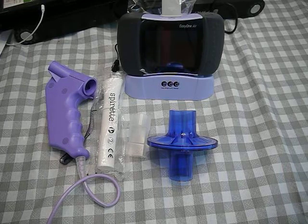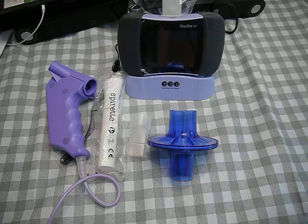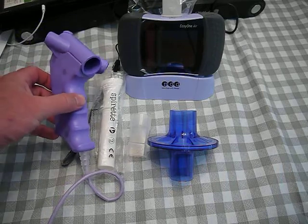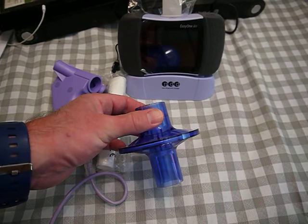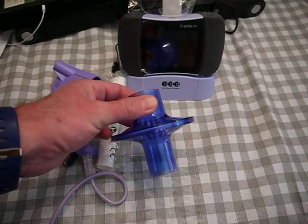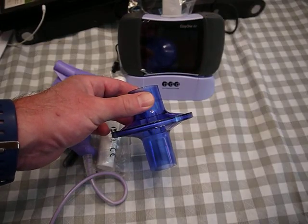Today I want to show you the inline filter solutions for two spirometers from NDD: the Easy on PC spirometer and the Easy One Air. The inline filter is designed so that it can be added to either one — you still get repeatable and accurate results, and it adds protection for operators and technicians.